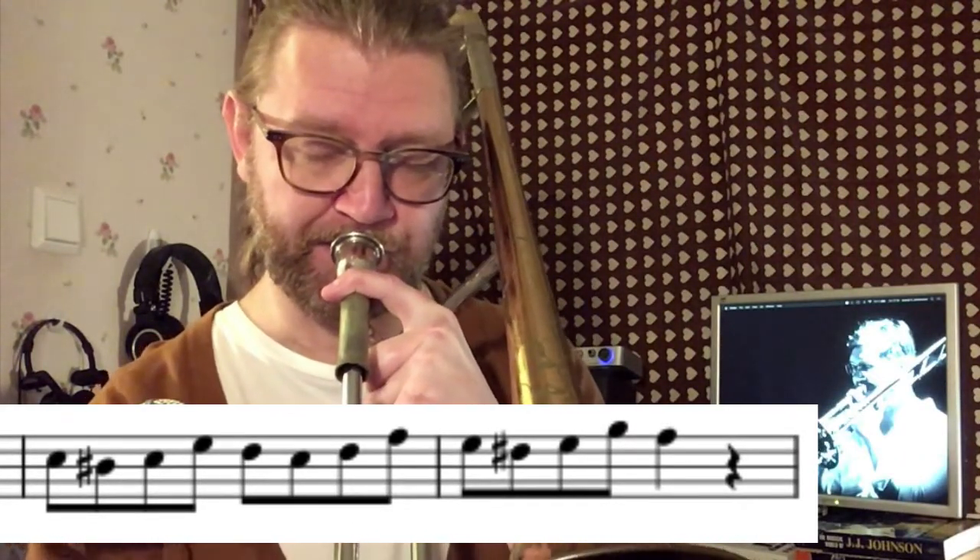I prefer to practice these kind of patterns in smaller cells and also spread them out in the whole range. So let's say our lower part of the comfortable range is around C sharp — we can start the first cell there. We are still in F major, and when that cell feels okay, we move one scale tone upwards, and so on, going downwards as well.